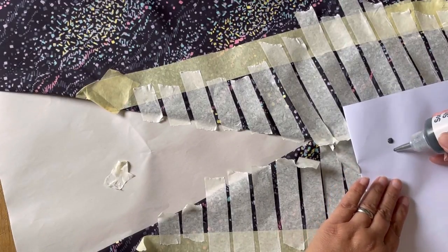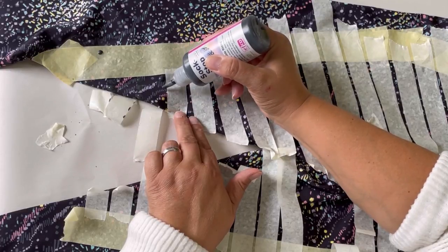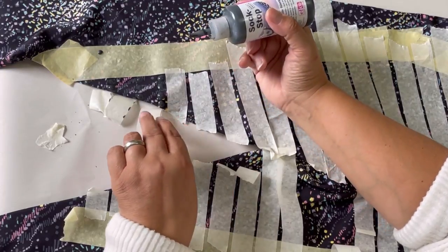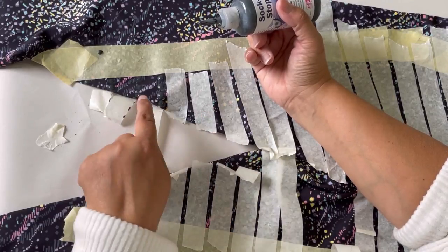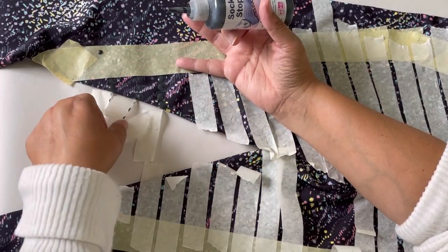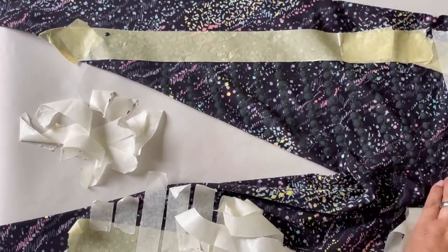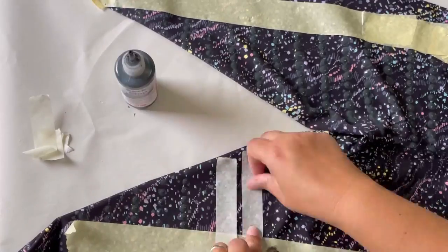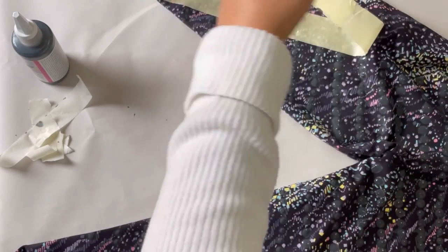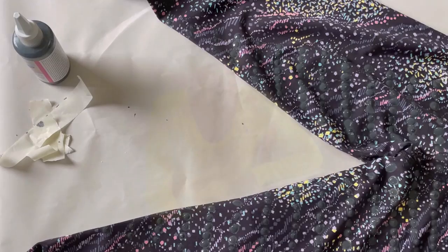I'm just going to do a test on here first. And as you can see, once the masking tape's gone you've hardly even seen where we put the dots — so any little errors or bits that have smudged or joined together are really not noticeable once the tape is removed.